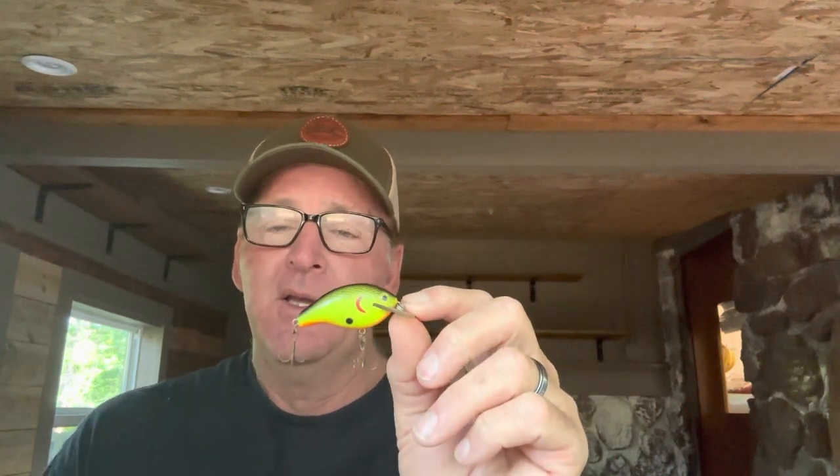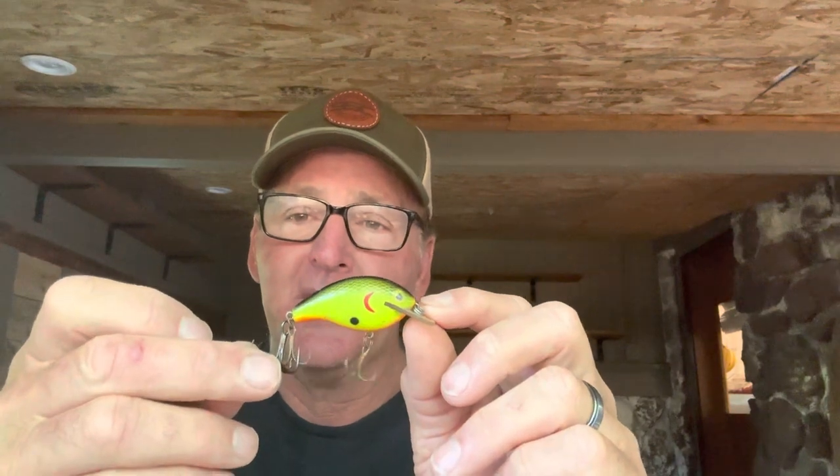When using a treble hook on any hard bait like a crankbait, you need the right size. If you have too big a treble on there, it's going to kill the action of the bait because of the weight. If you have too small a hook, you're going to lose fish because you don't have enough bite. You have to select the right size to get the best action and maximize your chance of catching fish.